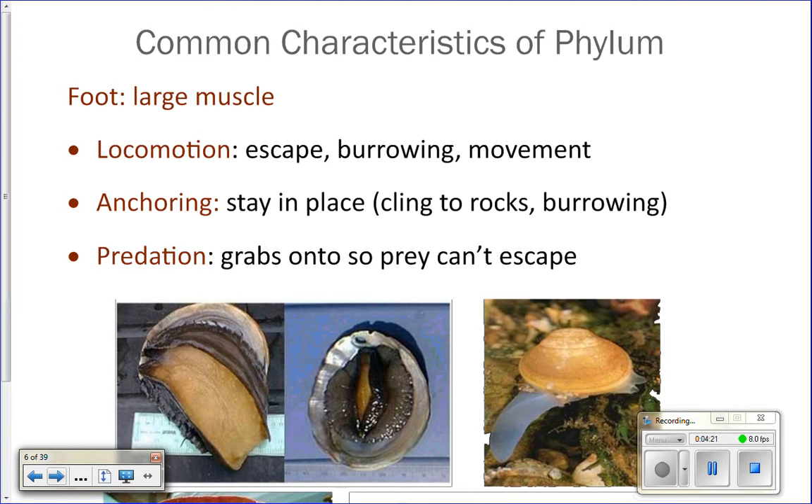They also use it for anchoring. Some kinds of animals — gastropods and such — will live in the intertidal zone or close to it where there's a lot of wave action. They're going to want to stay in place and not get swept out to sea where they'll die. They use their little foot as a suction cup and suction onto the rock so that they don't get washed away.